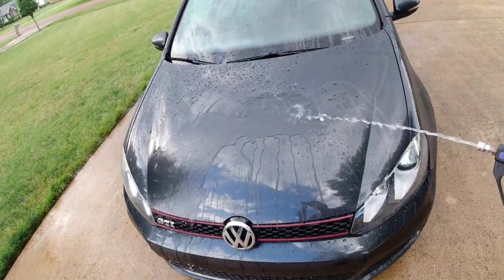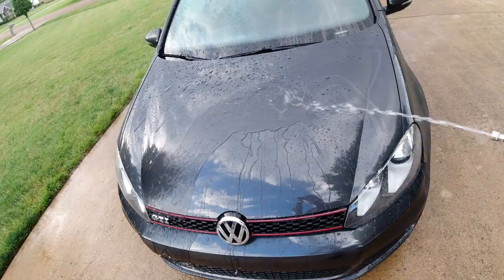This soap does require one more step than the Armor All Extreme Shield Ceramic Car Wash, and it does cost a little bit more — the bottle is about $19.99 and the wash mitt is about $7.99. Granted you don't have to buy a new wash mitt every time, but it's still going to be about $28 versus the Armor All Extreme Shield which is about $11.